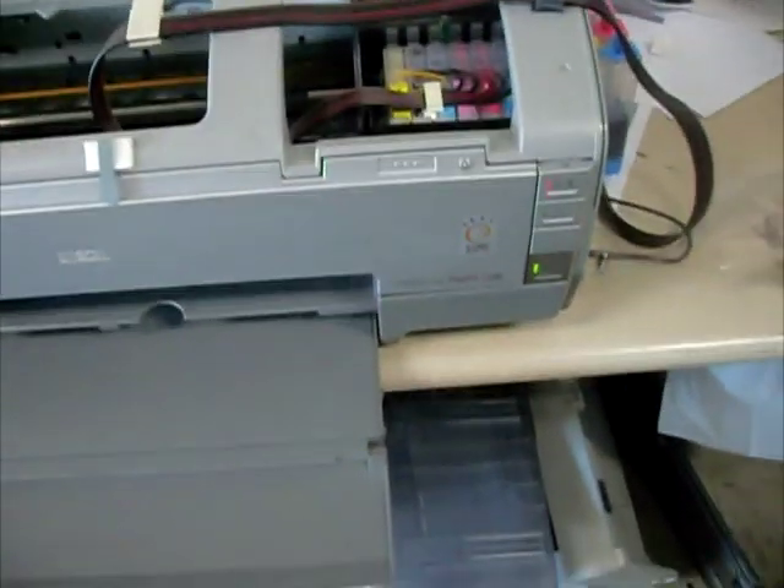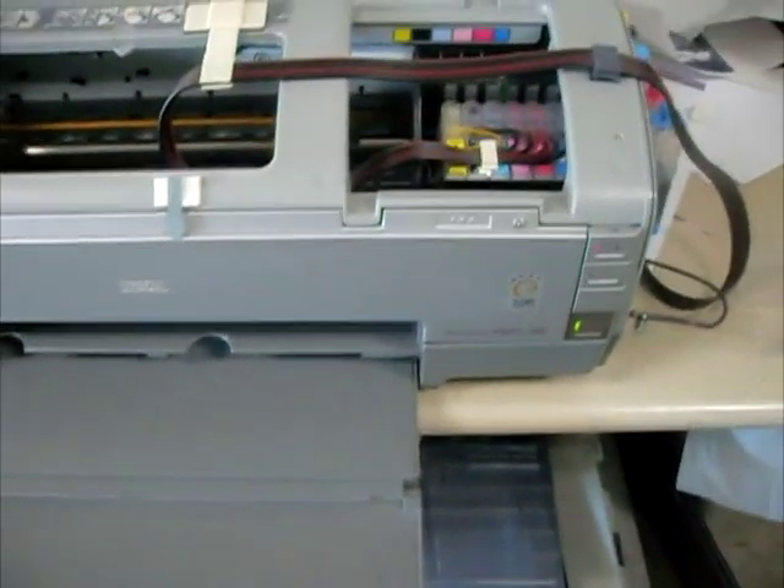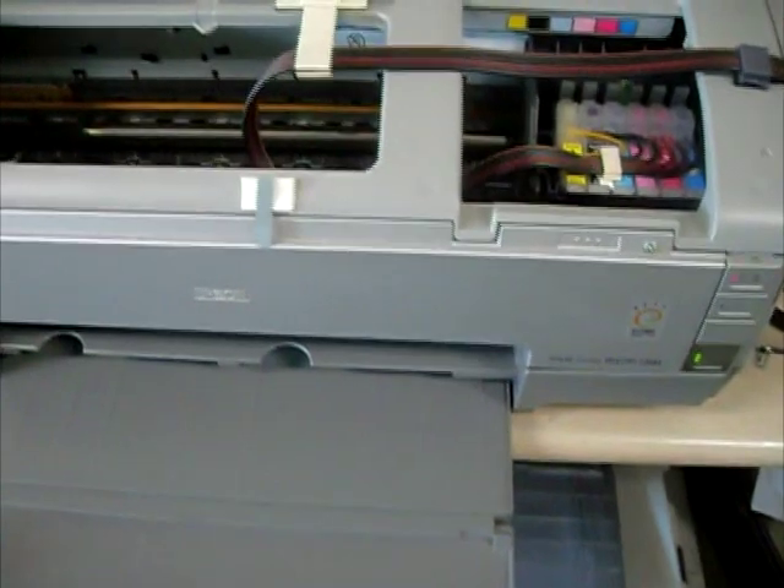Now the data goes to the printer and there are no sheet papers loaded here. So this printer is in an error state now.